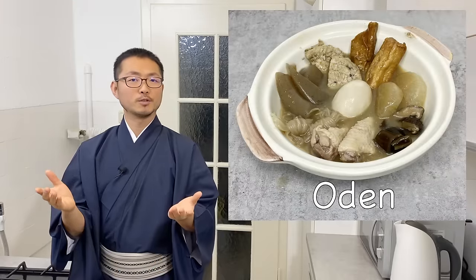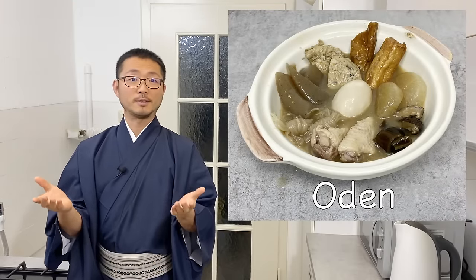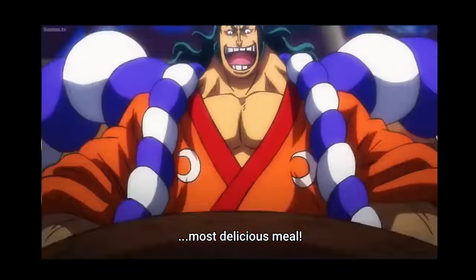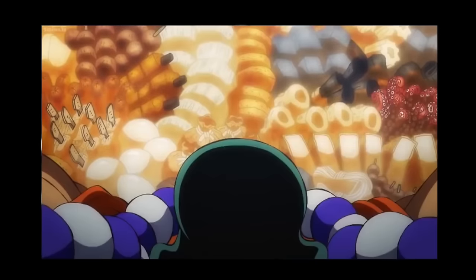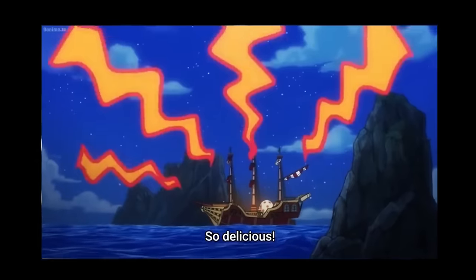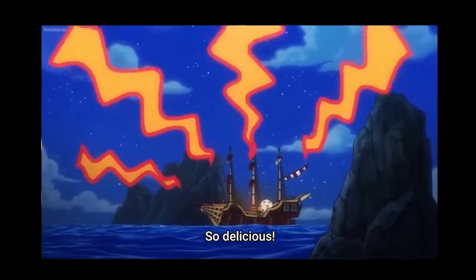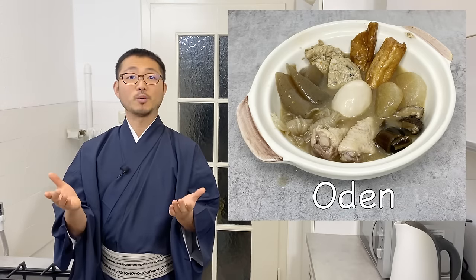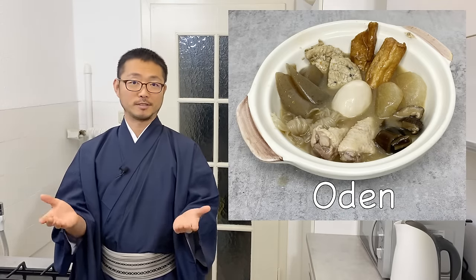Welcome to Taiji's Kitchen. Today I'm going to show you how to make Oden. For those who know One Piece, you may have seen this in anime and manga. It's delicious! But I don't think this is so well known outside of Japan, but in Japan this is probably one of the most beloved comfort foods in the cold seasons.